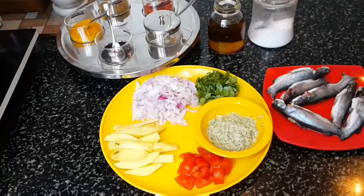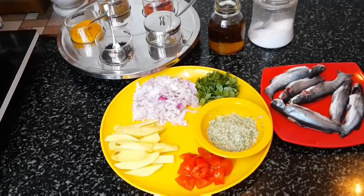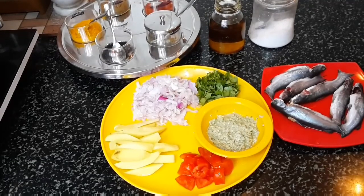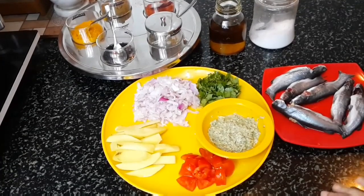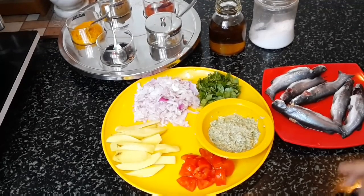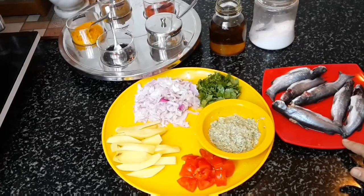Let's check the ingredients needed to make this. The ingredients needed to make Tangra are few. Today I'm making this Tangra with potatoes — a very simple recipe. I love to make this with fresh coriander leaves as a garnish. These are the Tangra fish pieces, medium in size.